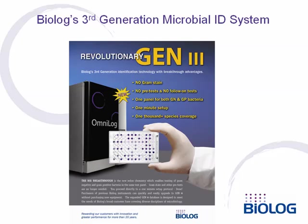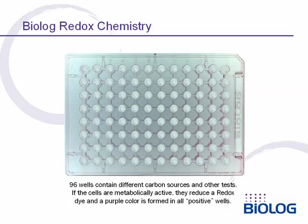In less than one minute, bacteria can be taken from an agar plate and set up for identification. Over 1,000 species can be identified. Biolog test kits employ a simple, universal, single-color redox chemistry to detect reactions of bacterial cells.